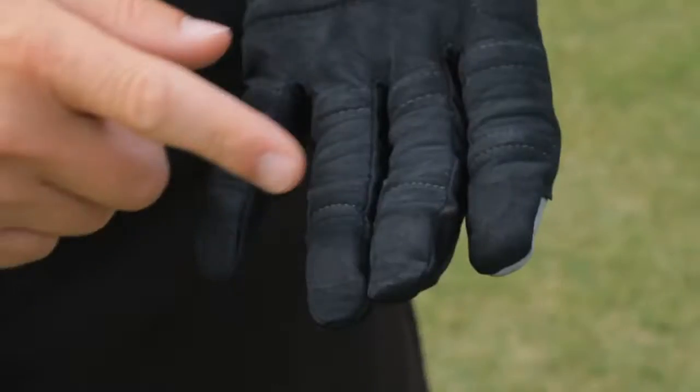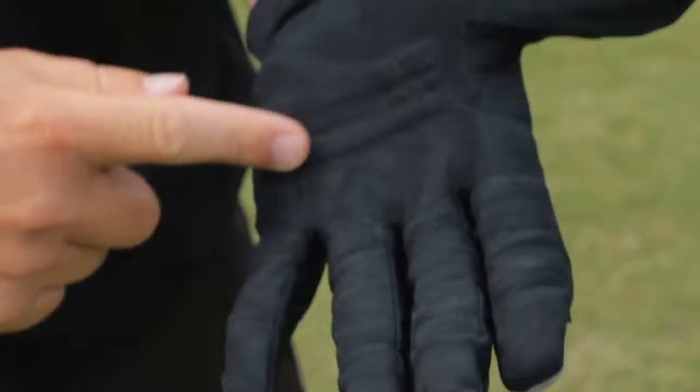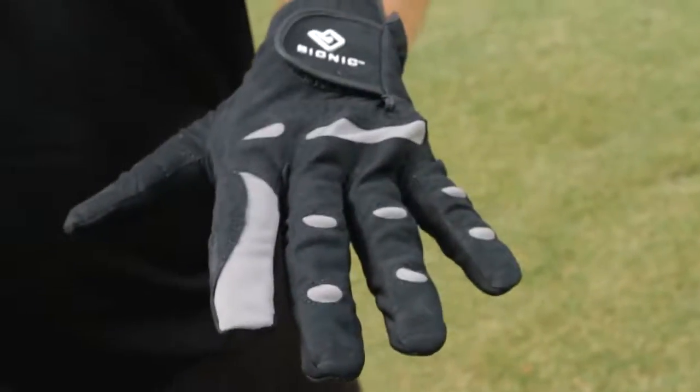The patented pad technology in this glove is identical to the stable grip glove, evening out the surface of the hand for a lighter, more secure grip. The pads also provide more durability in areas prone to wear and tear.